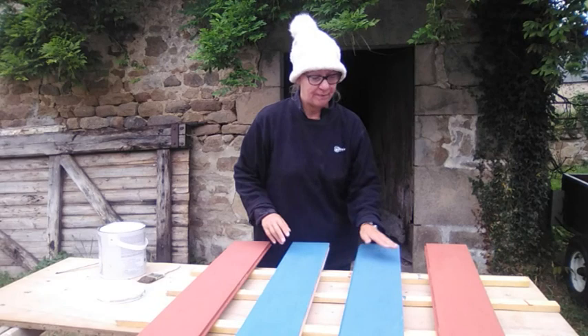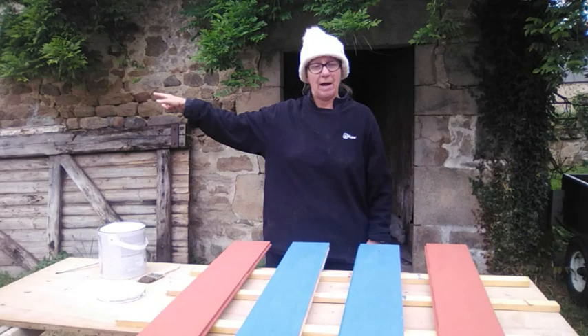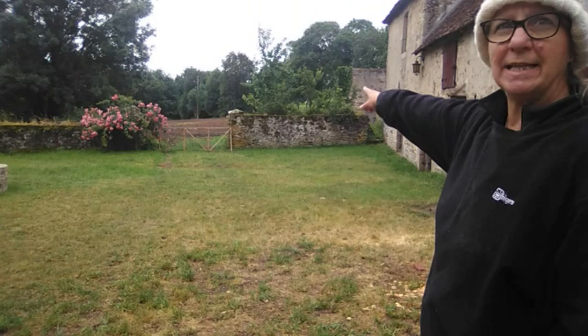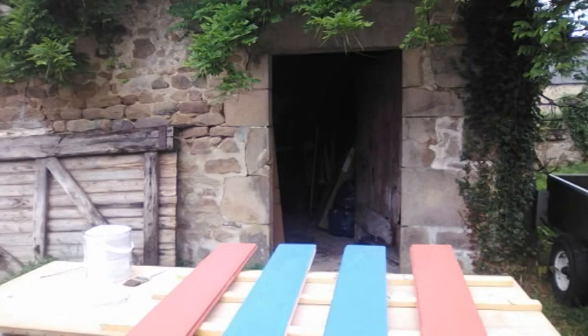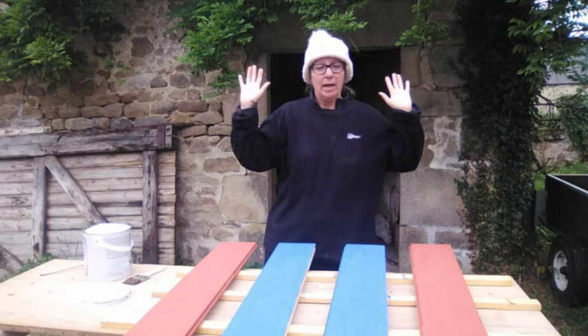We are outside Ted's workshop on number two. We've got the piggeries, we've got the coaching house. At the far end are the piggeries and stables, next to it is the coaching house which one day we hope to become our house. Then barn number one, and barn number two which Ted's currently using as his workshop but that will move eventually.